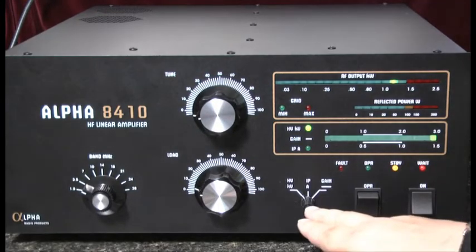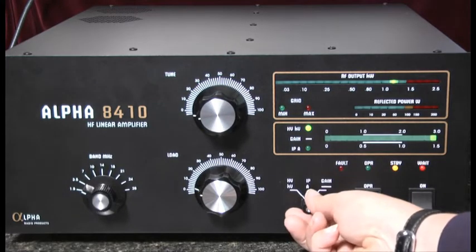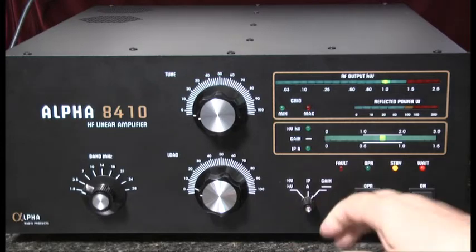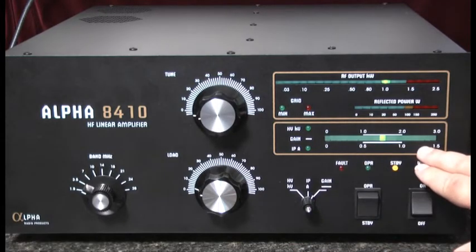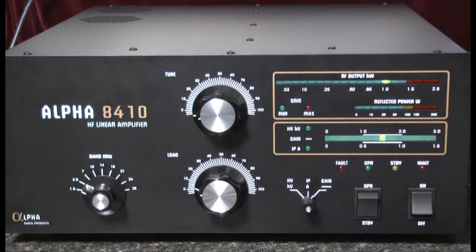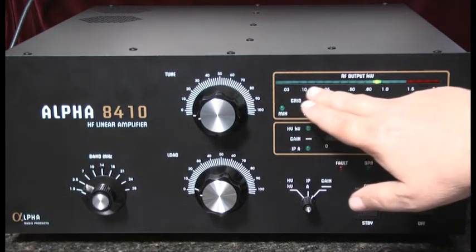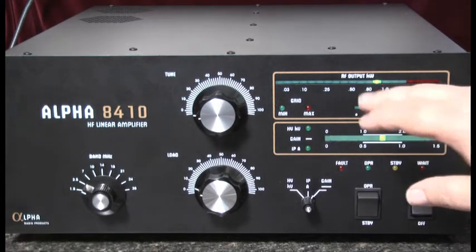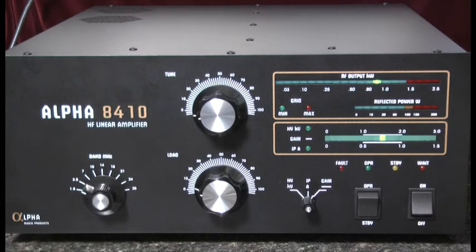Next to that is a three-position switch which allows us to switch between high voltage, plate current, and gain as indicated by this bar graph meter. Above that is another bar graph which indicates the reflected power in watts. On the top is a bar graph indicating the power output, and it's also used as a countdown timer for the warm-up period.